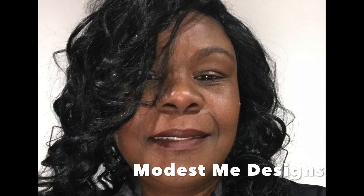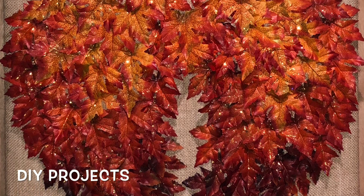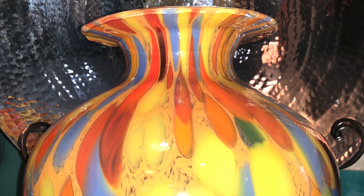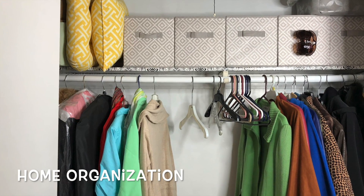Hi, it's Kay with Modest Me Design. Welcome back to my YouTube channel where we do DIY projects, home decor, and home organization.